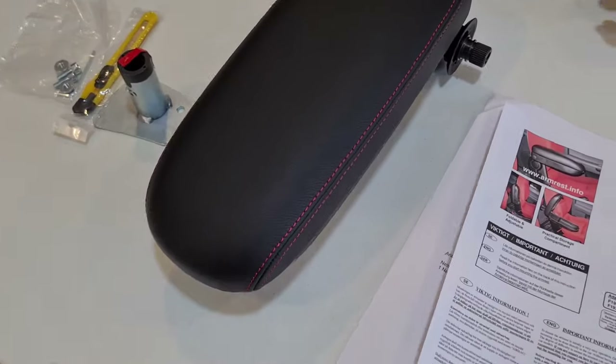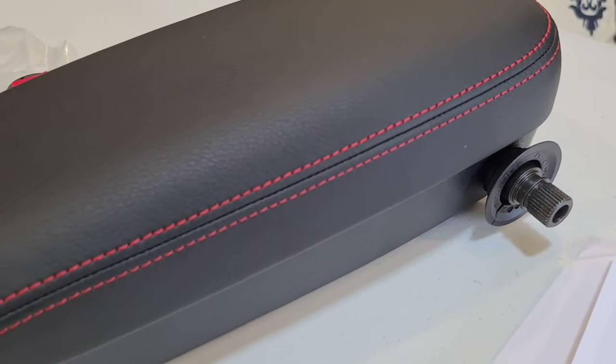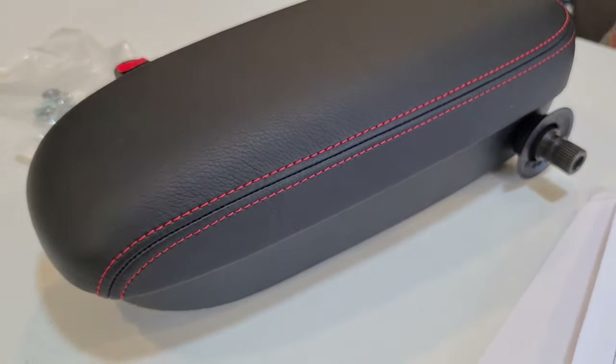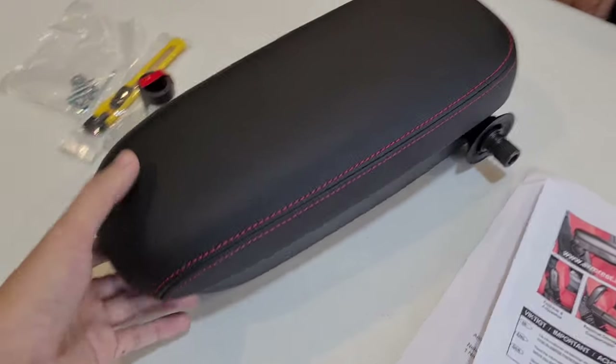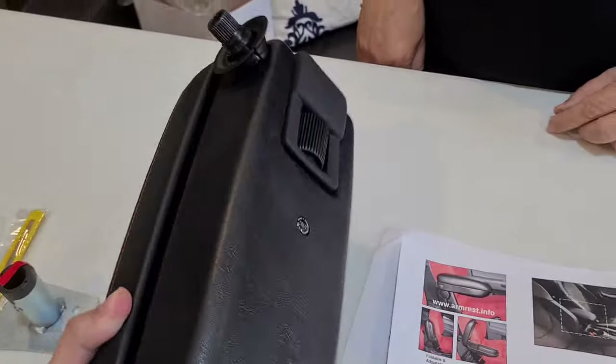Let's take a look at the quality. The leather is really nice — very high quality with red stitching. It actually looks like an OEM part. This is probably the most high-quality armrest I've ever seen in my life and it really looks like an OEM armrest.